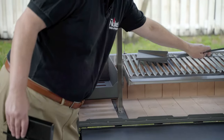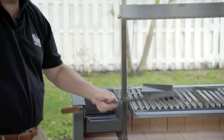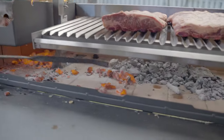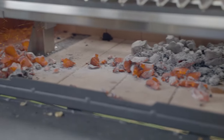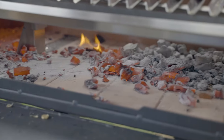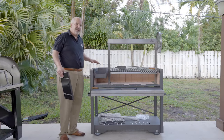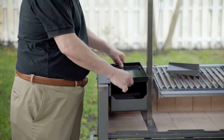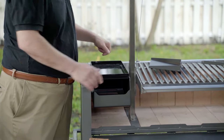Then we're going to use our handy dandy stoker, which comes with the grill, to adjust the coals throughout the rest of the grill on top of the fire bricks in the proportions that you want. Later, when the coals are not so abundant in the firebox, you can use this tray, which comes with the grill, to do your vegetables or your fish or anything else that you want.